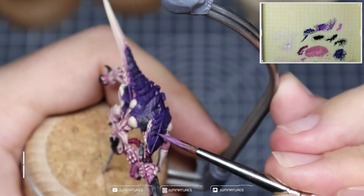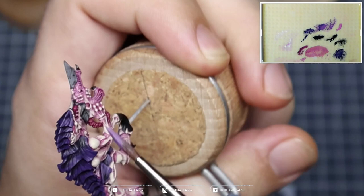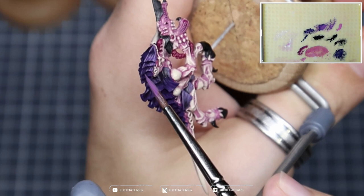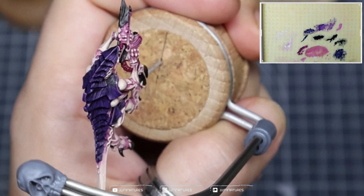Now taking some Emperor's Children, I'm going to create about a 50-50 mix with our Xerius Purple and Emperor's Children and repeat that process, catching that edge highlight that runs all the way down the centre of the carapace, catching the edges around each of the carapace plates, and then building up those lines again. Using shorter strokes this time, working closer towards the edge of the carapace and building up that colour — introducing more noise, more distortion, more visual confusion to create smoother transitions and more information within the carapace.